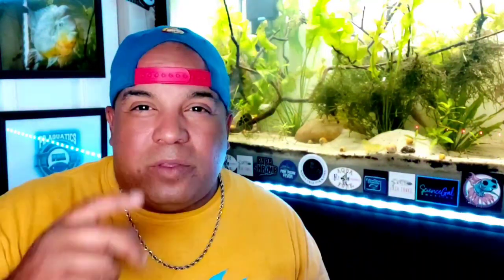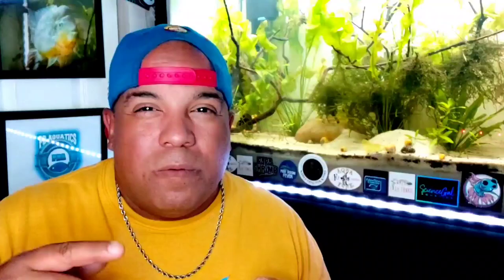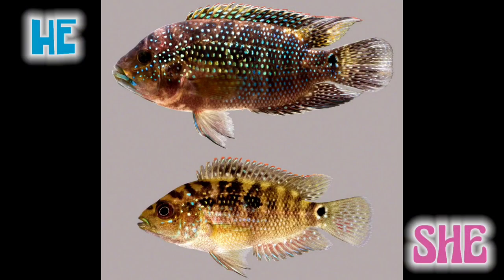Conditioning my Jack Dempseys to breed. First of all, you need to get a male and a female. I've done a quickie three-minute video where I go over that. Pretty much, if you're getting regular Jack Dempseys, your male is normally the blue that stops about right there, whereas a female, the blue comes around to the bottom of the chin. Plus, the male has long threads coming off of his dorsal fin — that fin on the back. A female does not have that long dorsal fin.